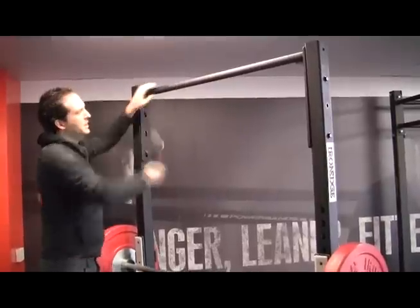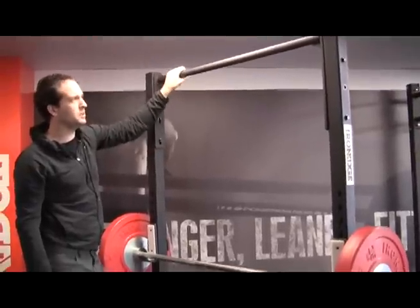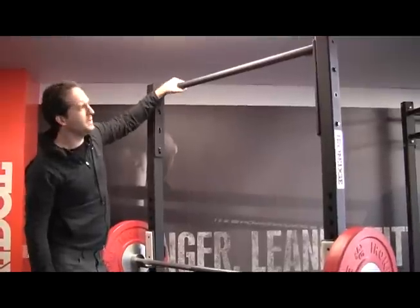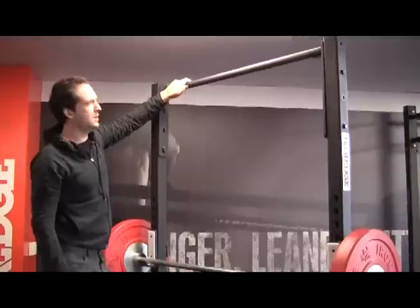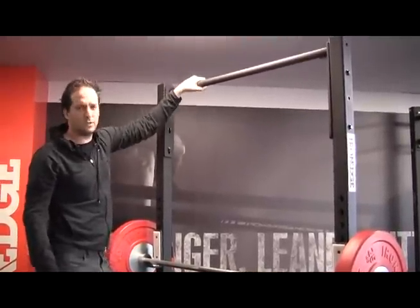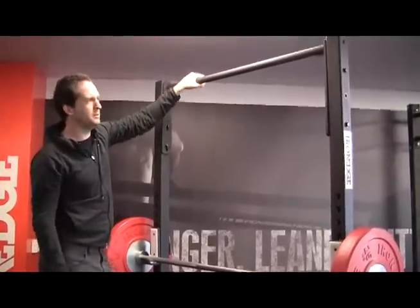Looking at the chin bar, this is 33 millimeters in diameter — the most common diameter people like for chinning. You can also see the textured matte black finish, which is really nice to hold onto. Even when you put chalk on it, the chalk tends to stick, so you're not going to have any issues hanging onto the chin bar.